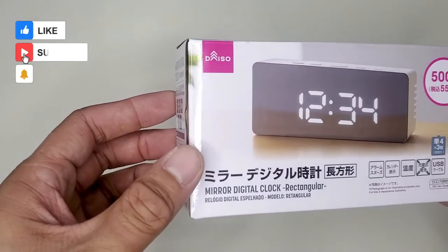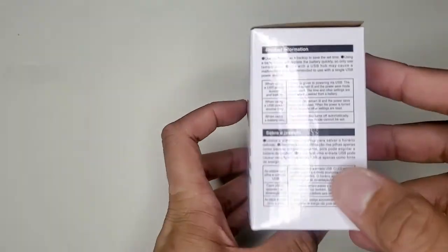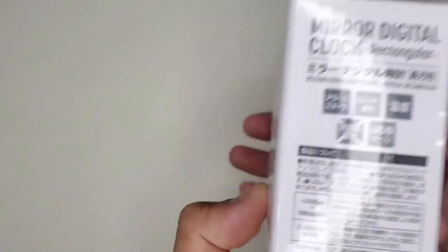Welcome back everyone to another episode of Daiso Finds. I found this mirror digital clock and thought this would be cool to have somewhere in the house. So stay a while, listen, and let's get started.